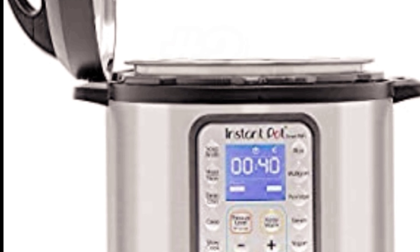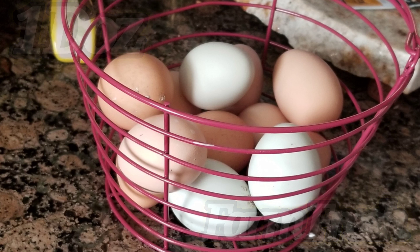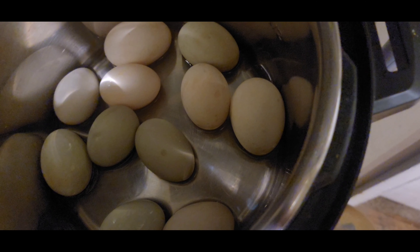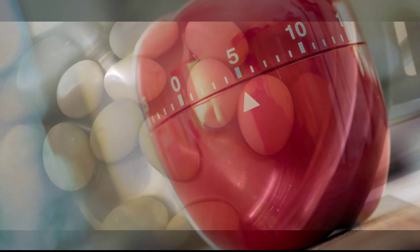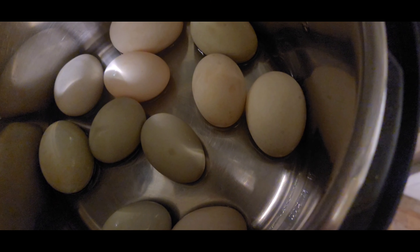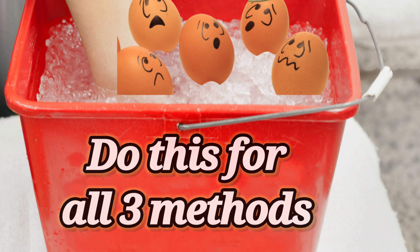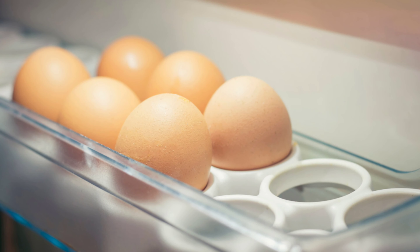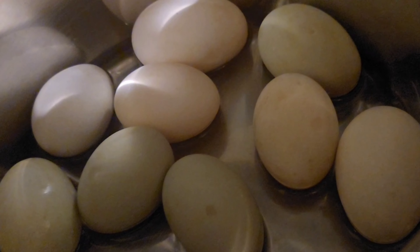And number three, use an Instant Pot — one and a half cups of water and one dozen eggs for five minutes on high. They'll come down about another five minutes, and when they're cool enough to take out, put them in an ice cold water bath for an additional five minutes. These can stay in your refrigerator unpeeled for seven days. This process works with or without the rack.